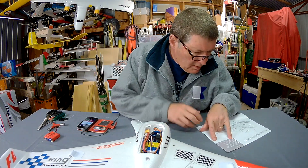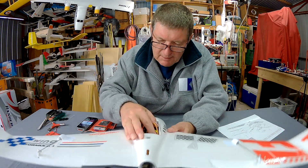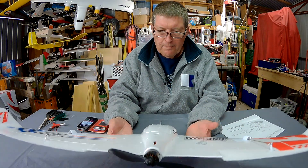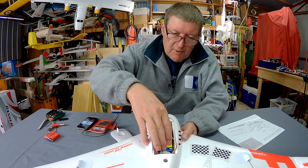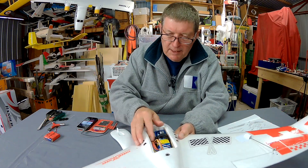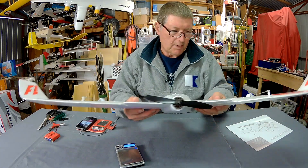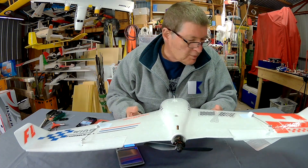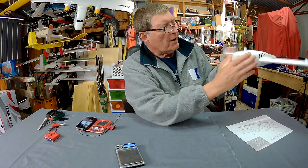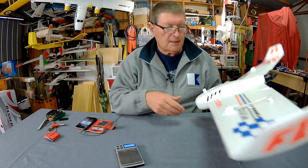Time to pop a battery in. According to the sheet it can operate on 3S or 4S, 1800 to 2200mAh. I've got a 4S 1800 in there, right up towards the front, and it's balancing pretty well on the CG marks. If you put a camera in the nose you can move the battery back — there's plenty of space for variable positioning. The total weight is about 630 grams balanced with a 4S 1800, which is the same as a 3S 2200. It's a nice slim wing so it's going to be fast.